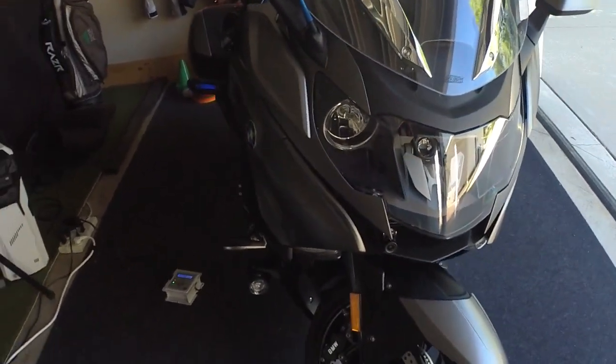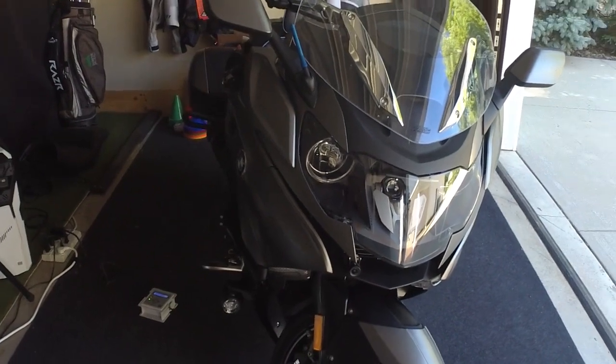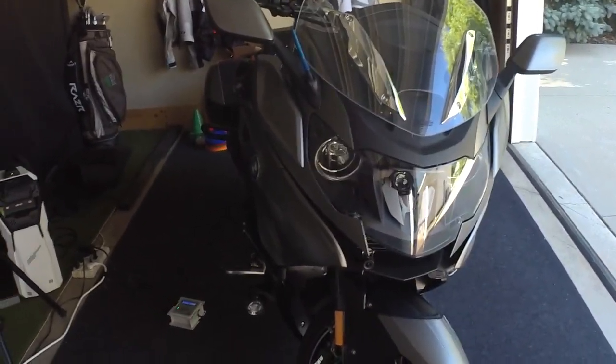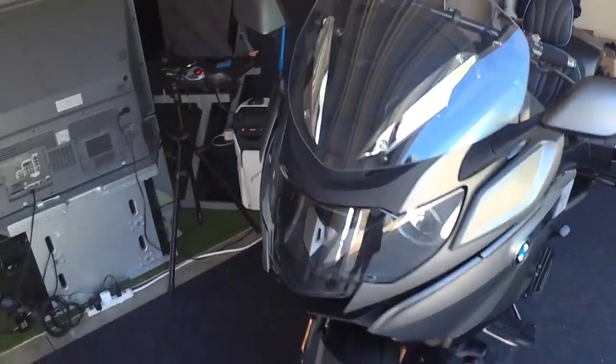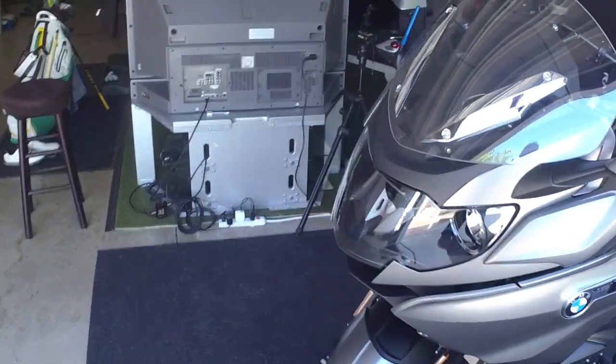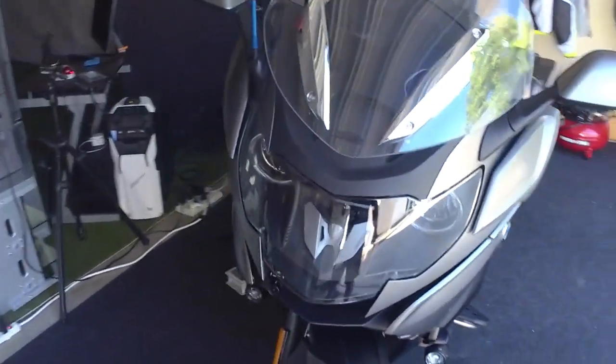It's the Inov K2 — I think that's how you pronounce it — and I've already put it on. Probably would have been better had I actually shown the installation, but I figured I'd make this short video just to show you where I mounted everything.